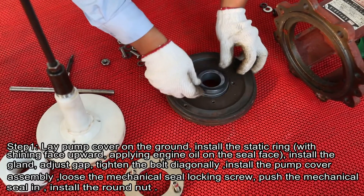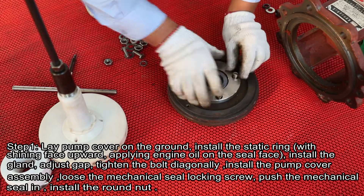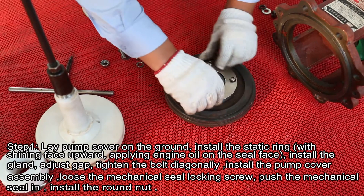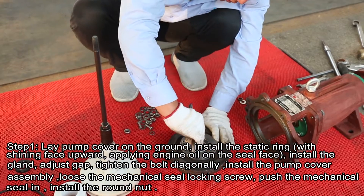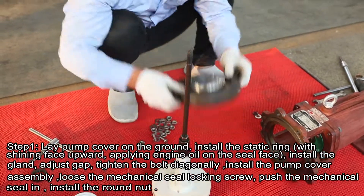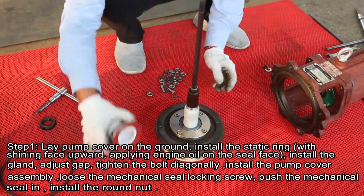Step 1. Lay pump cover on the ground, install the static ring with the shining face upward, applying engine oil on the seal surface, install the gland, adjust the gap, tighten the bolt diagonally.